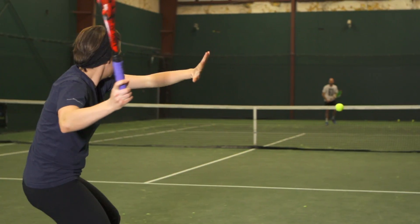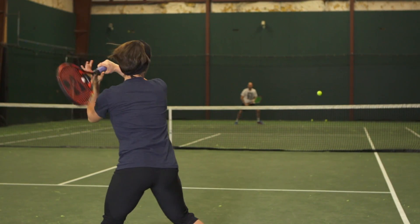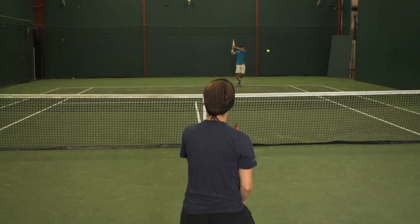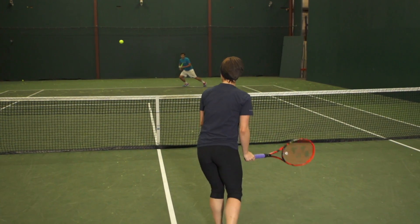Next up, we're here with Carly, and the specs of this racket really fit the bill for what she's been enjoying lately — that faster feeling, precise racket. She really enjoyed it, mostly because of all the control it offers. With the closed string pattern, those extra crosses made it a dense feeling racket, so once contact was made the ball really jumped off because it wasn't pocketing much.